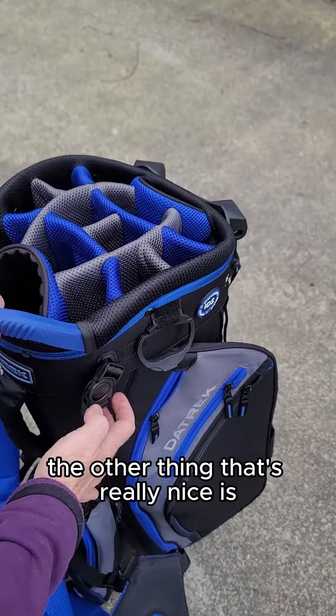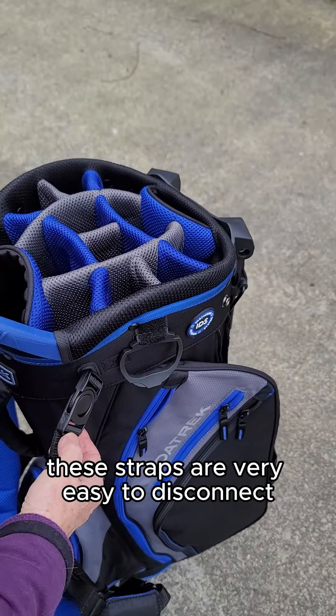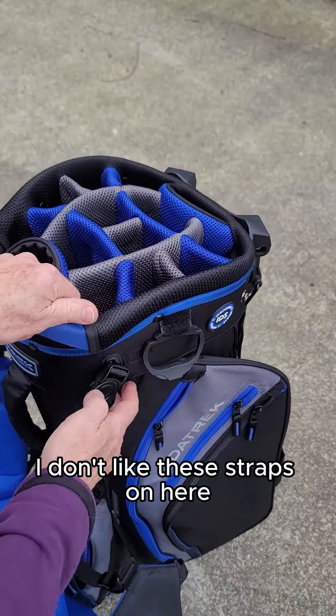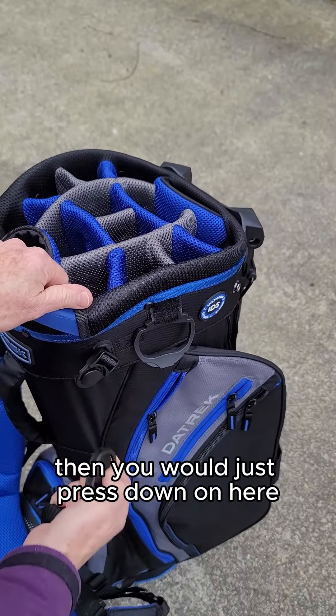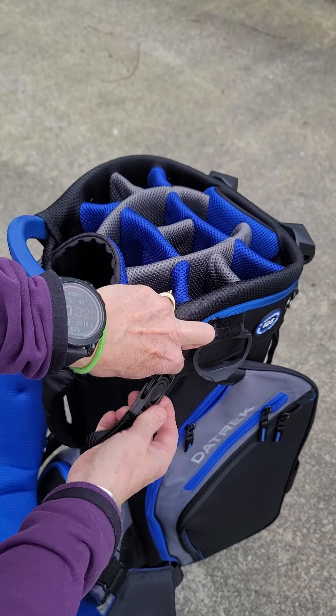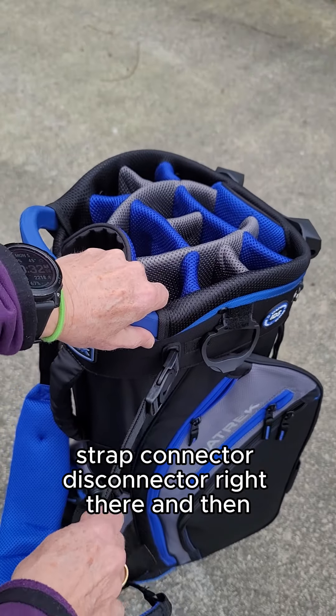The other thing that's really nice is these straps are very easy to disconnect. If you don't like the straps on here, you would just press down and disconnect the strap itself. It's got a very easy strap connector and disconnector right there.